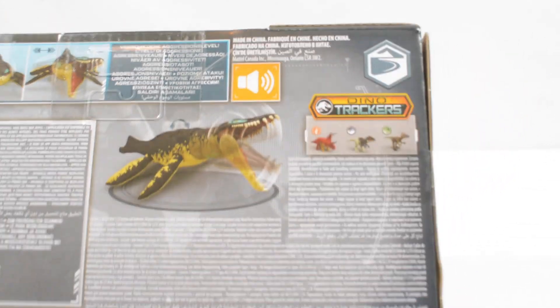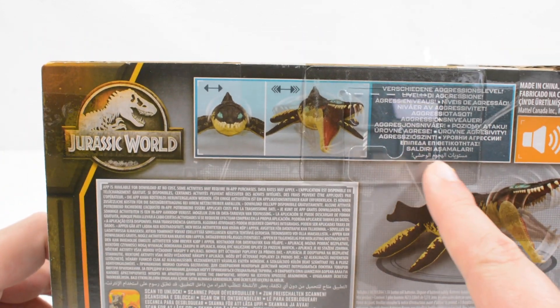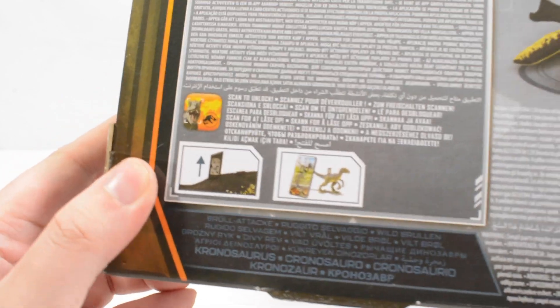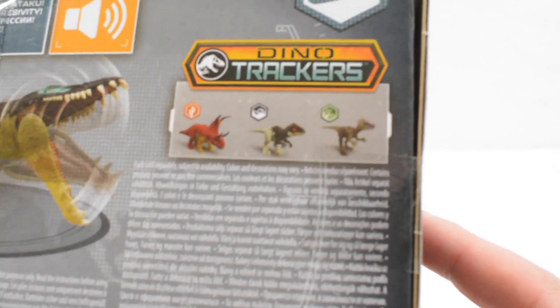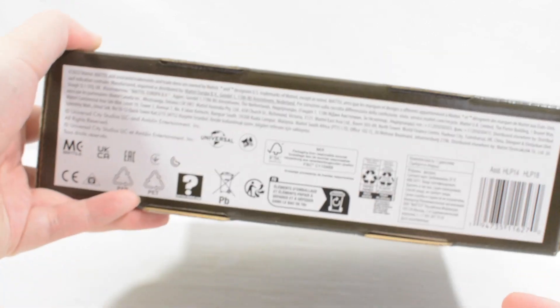This is a sound effect dinosaur — we've got a little guide on the play feature just there. We have got the Dino scan code that does return for 2023, and the rest of the Dino Trackers assortment just there as well, and then some guidance on the base.